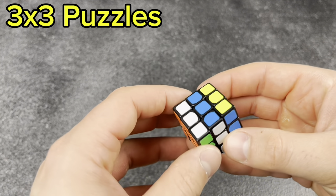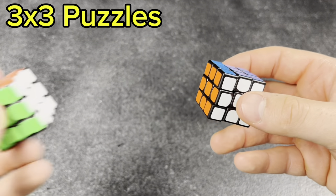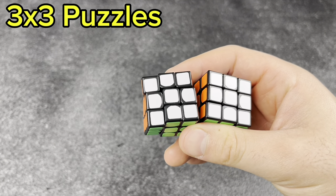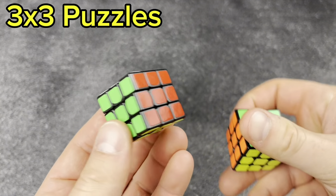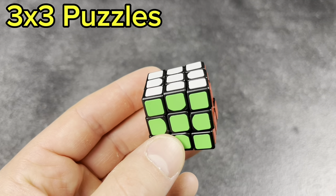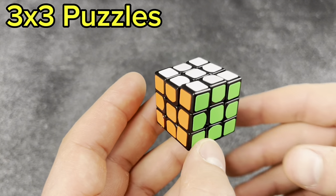Next I've got a couple mini 3x3s. I think Speed Cube Shop sells them. I've got two here and I know I've got a third one somewhere. They're very close in size to the 10x10 mosaic that GAN offers, and they're like 70 cents or something — not bad.